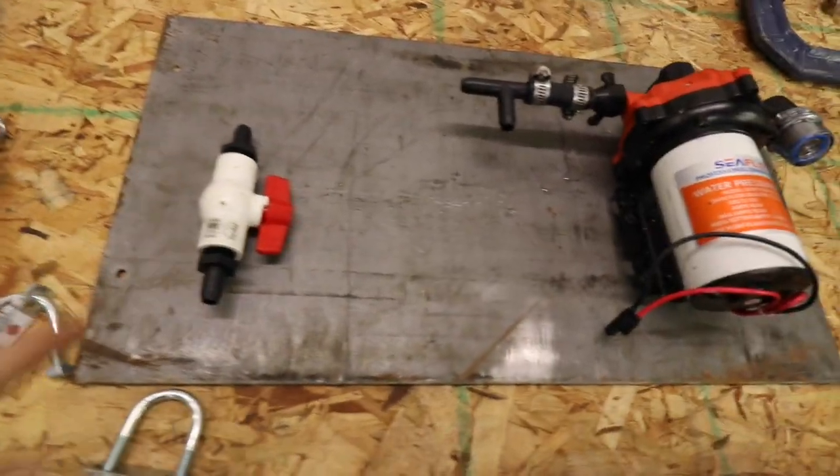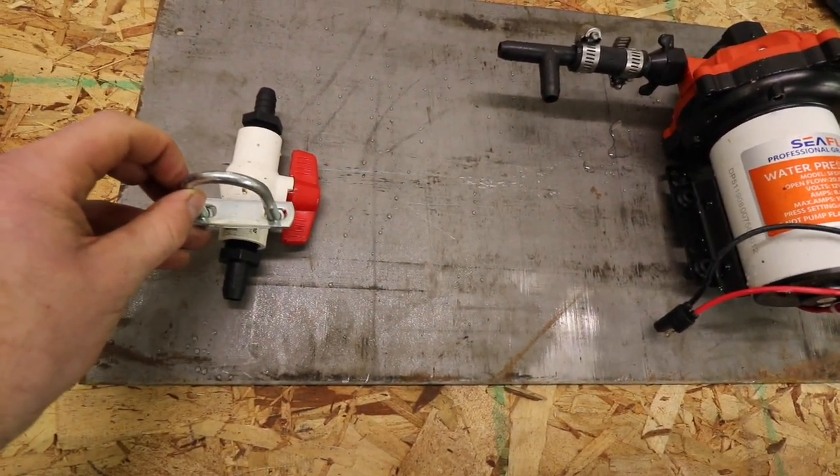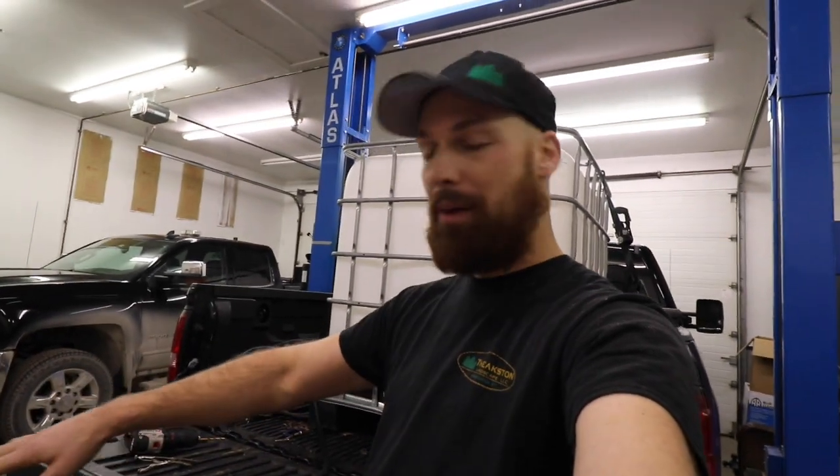I'm going to mount the pump with these U-bolts so it's nice and secure. I see a lot of guys take all their hardware and pump and don't mount it on a board. I have this steel plate — I'm going to paint it — and everything is going to be mounted right here. I see guys just zip tie everything onto the cage, which works, but I want it to look a little more professional, so I'm mounting everything on the board.